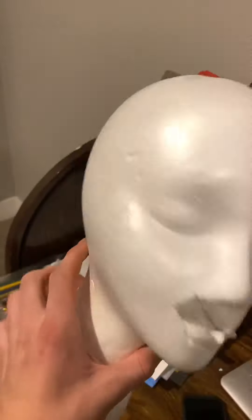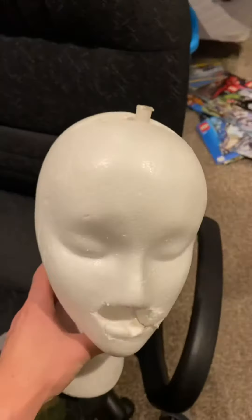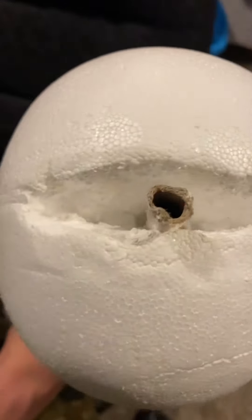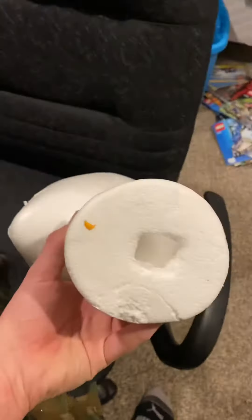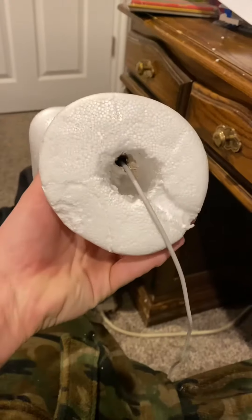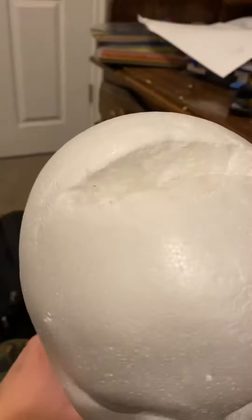I need to find something really long and skinny to force a hole through the whole head. I found something — it punched through the whole mannequin head, but now I can't get it out. The wooden thing actually became a guide rod, which was really nice for threading the cord through.